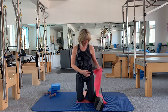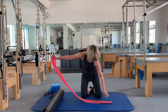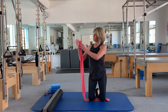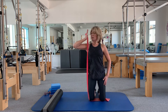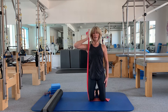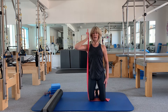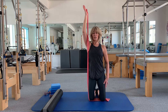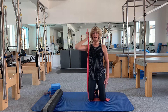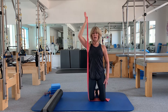Now one more exercise — this is also a shoulder stabilizer as well as working the arm. Kneel on the band and hold the end between your thumb and forefinger. Hand by the ear, elbow pointing outwards. Draw the shoulder down, connect with the tummy and rib cage, and as you exhale just pull the shoulder down as you stretch the arm with fingers pointing up to the ceiling. Exhale to stretch — don't worry if you don't fully straighten the arm; it's much more important to draw the shoulder blade down and keep it in place.